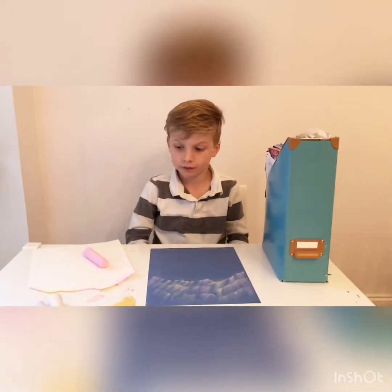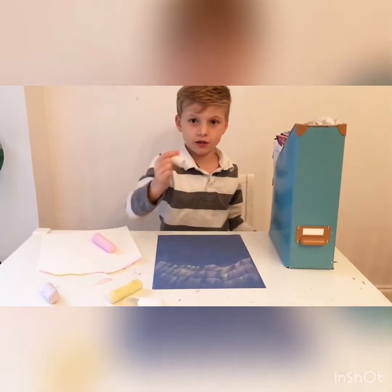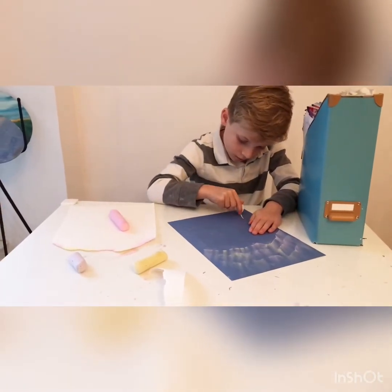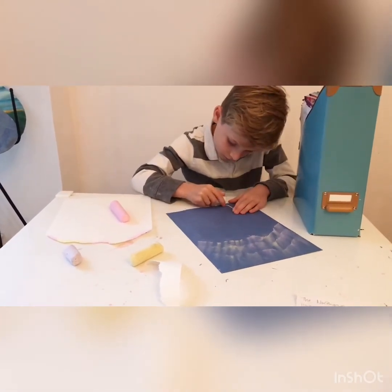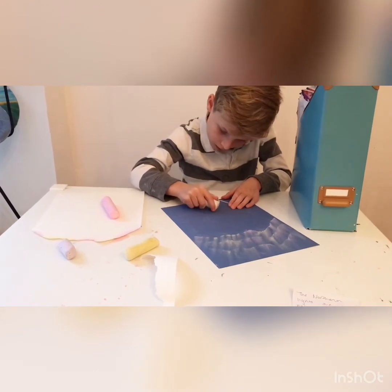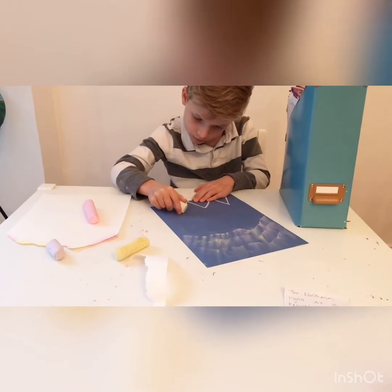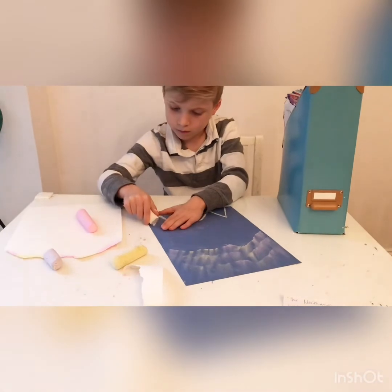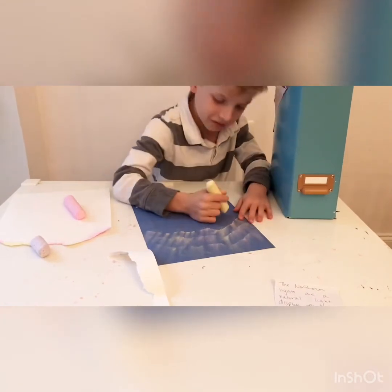Since the Northern Lights are usually somewhere really cold close to the North Pole, those areas usually have mountains. So you'll take your white piece of chalk and draw maybe some trees or some mountains at the bottom — you can do that however you want. Connor's going to draw mountains by making triangles all the way across the bottom. You can even put some stars in the sky by putting dots.